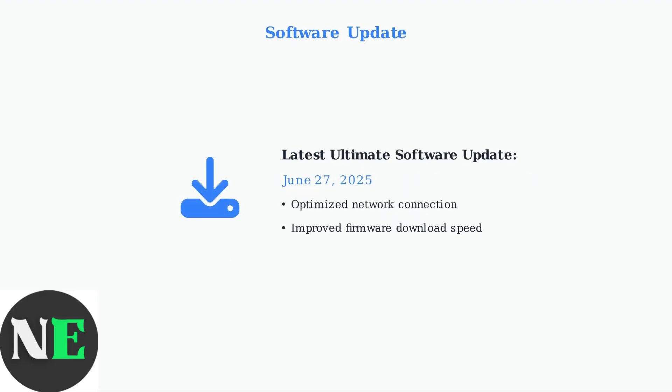Keep your Ultimate software updated. The latest update from June 27, 2025 optimized network connections and improved firmware download speeds, which can help resolve connectivity issues.